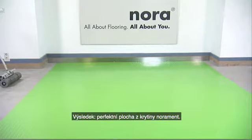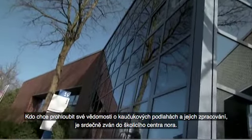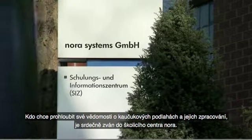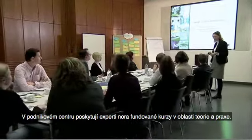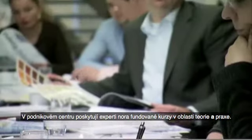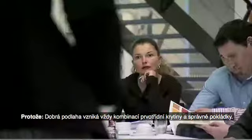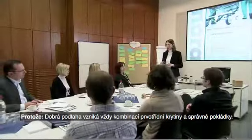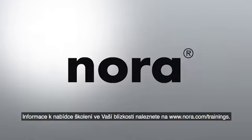The result: a perfect Nora floor. Lay other areas using the same procedure. Anyone who would like to learn more about rubber floor coverings and how to work with them is welcome to visit the Nora Training Center, where our experts offer courses in theory and practice. After all, a good floor is always created by combining premium flooring material with professional installation. For information on local training courses, please visit www.nora.com/trainings.